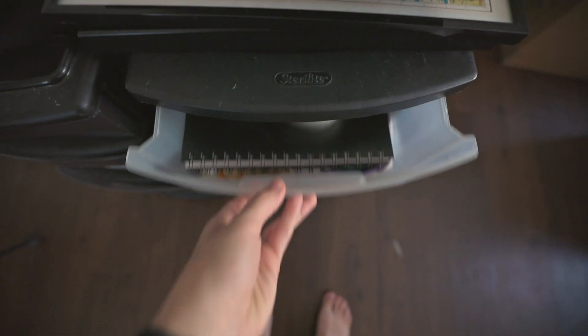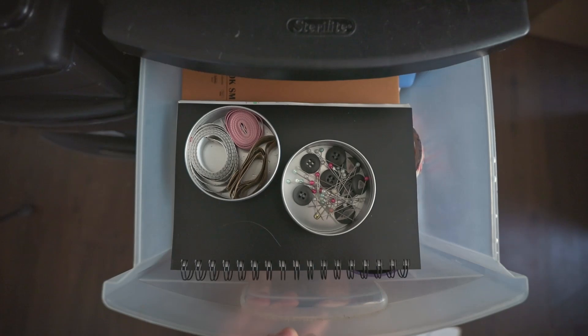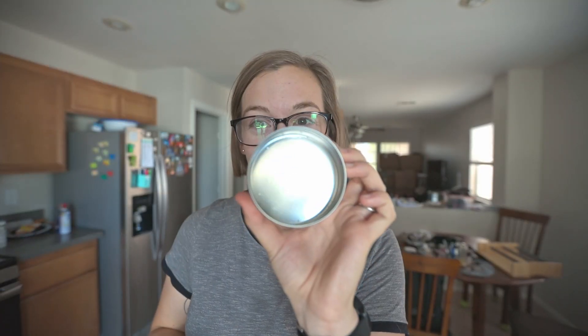They also work really great for organization and storage. So don't forget, once you're done with the eco-friendly sunscreen, be sure to repurpose the tins and don't forget to stay tuned for the full sunscreen review.